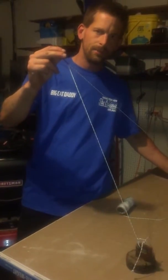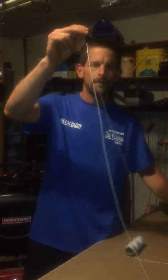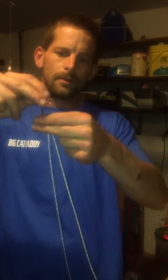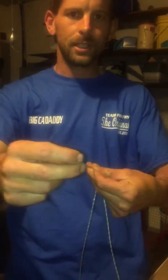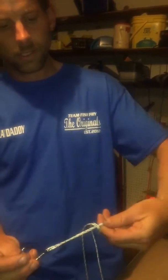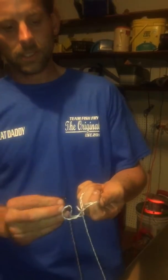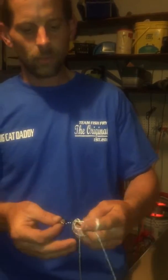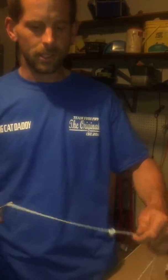Take the hook to whatever your desired depth is — for a pole line I like about two feet, for a jug line about three feet. Then take your fingers, pull it down about three to four inches, do a little loop, and keep going until you can slip that hook through there. When you pull the hook through, BAM — good to go.